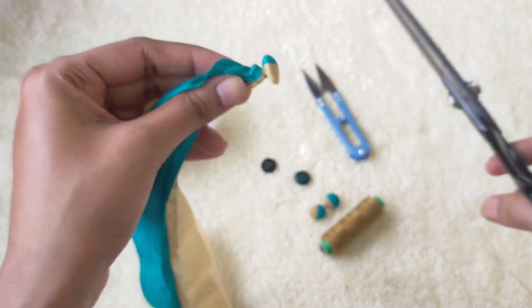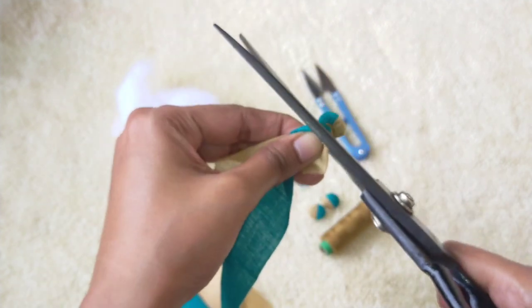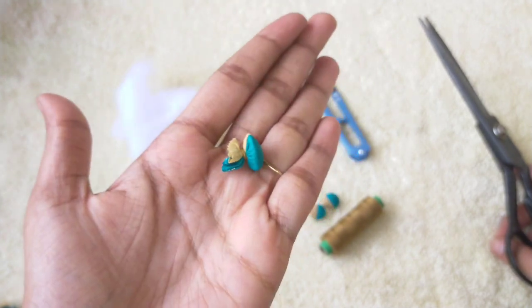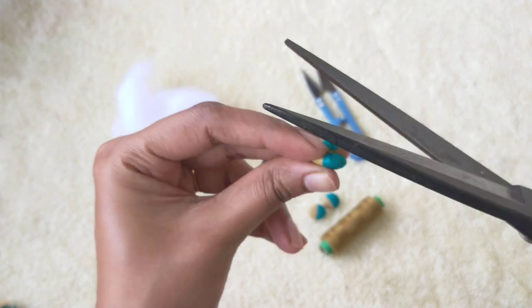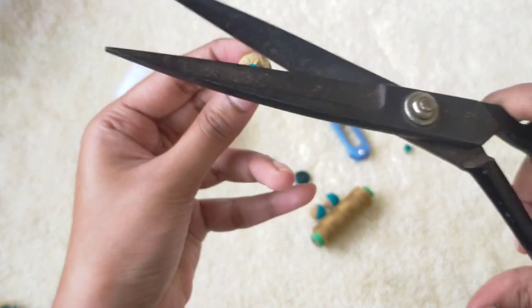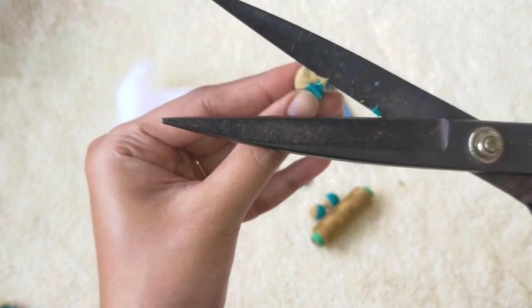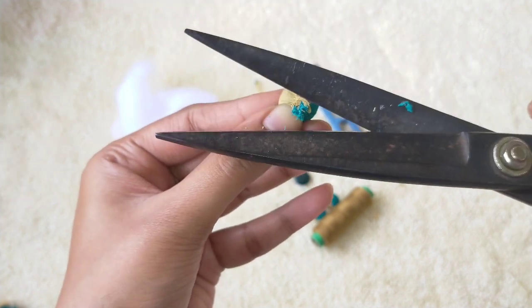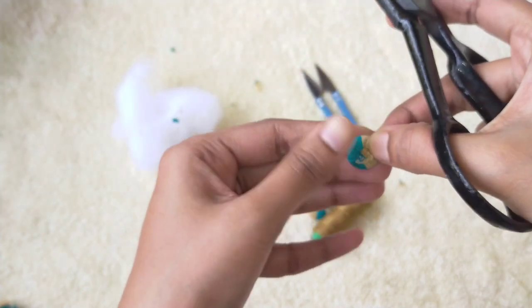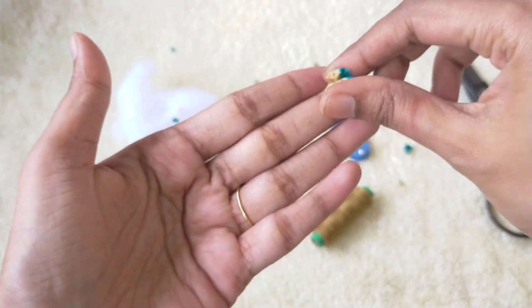Now let's trim off the excess fabric. Be careful not to cut through the knot. Okay, so this looks fine now.